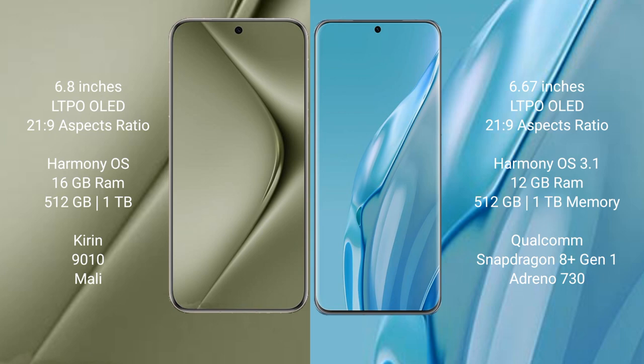Both the Huawei Pura 70 Ultra and the Huawei P60 Art run on the HarmonyOS operating system.